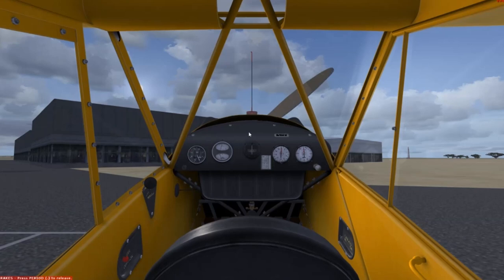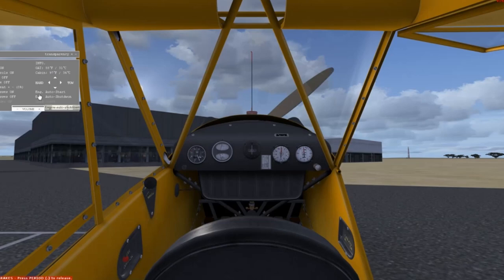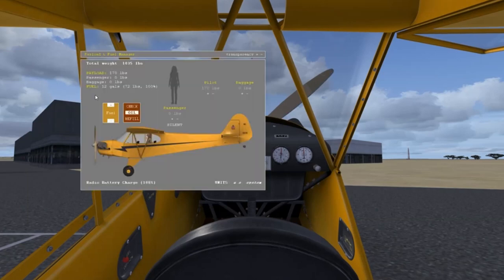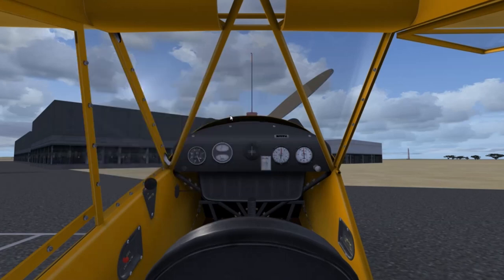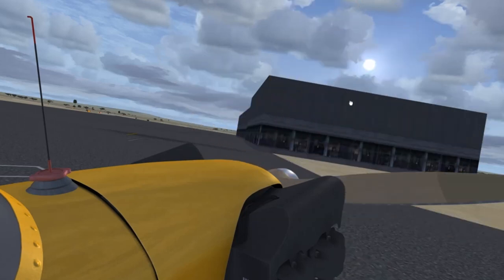The Piper J3 Cub is such a simple airplane that she didn't really have a lot of checklists. All you had to do was release the tie-down and the control lock, and then start by loading the airplane. For today's flight, we're only going to load a pilot, check that we have full oil and full fuel, and that the radio battery is charged. Then we're going to turn on the fuel and give the engine a shot of primer — that means we're pumping fuel into the engine — and we're going to turn the prop a few times, ten times to be precise.